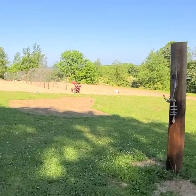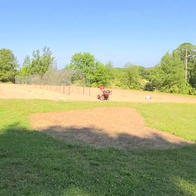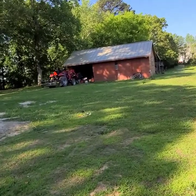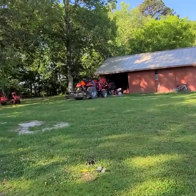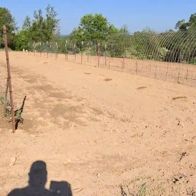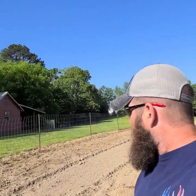We're not doing everything with garden tillers this year because we just had too big of a garden. We've actually started using a tractor this year. So let's go down through here and check out some of our squash plants.